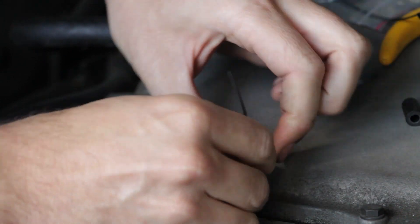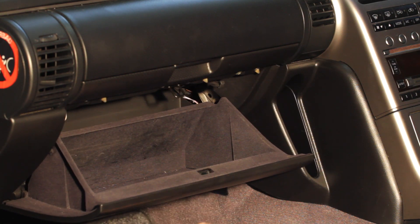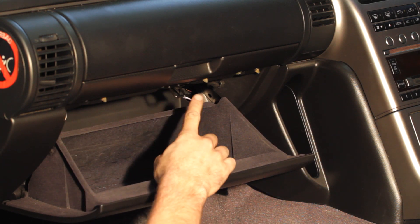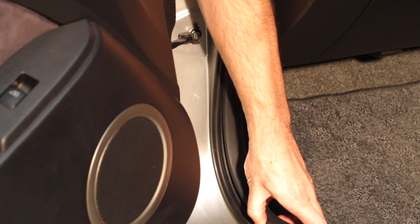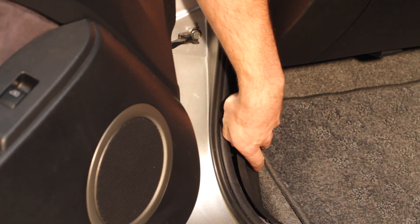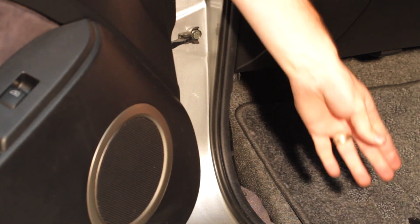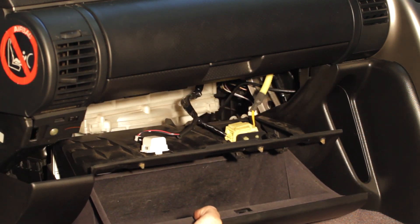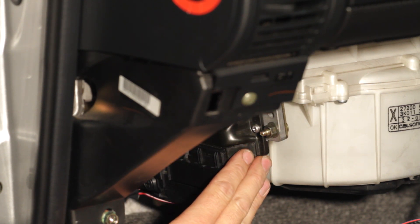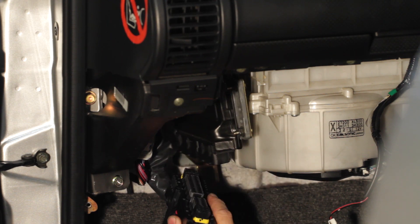We are now ready to install the ECU. To access the factory ECU, the glove box has to be removed. Undo the four bolts holding the glove box in place, then remove the kick panel. With the glove box removed, locate the factory ECU. Disconnect the factory ECU and remove it along with the mounting plate.